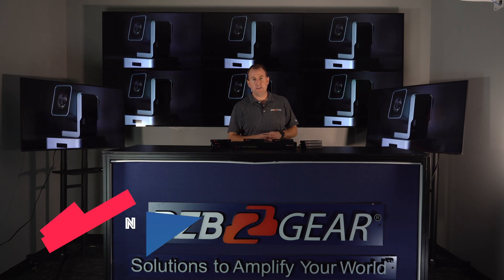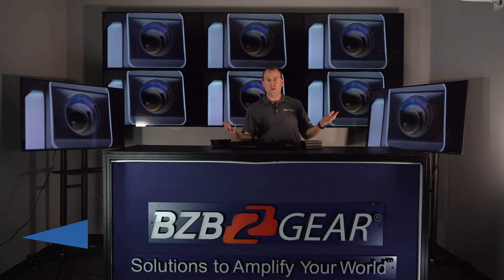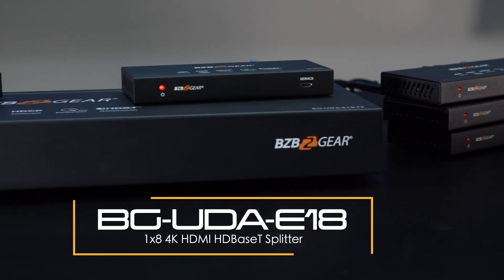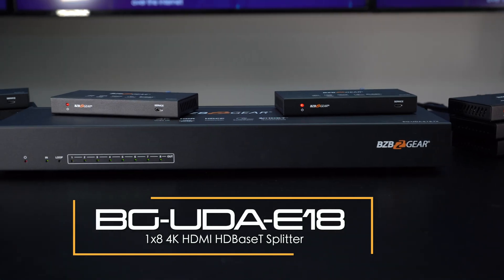Hey gearheads, Nate here from the tech support team. Welcome back to BZB TV. Today we're doing a little overview video of our BG UDA E18 — that's our 1x8 HDMI extender over Cat 6 to receivers to multiple displays.